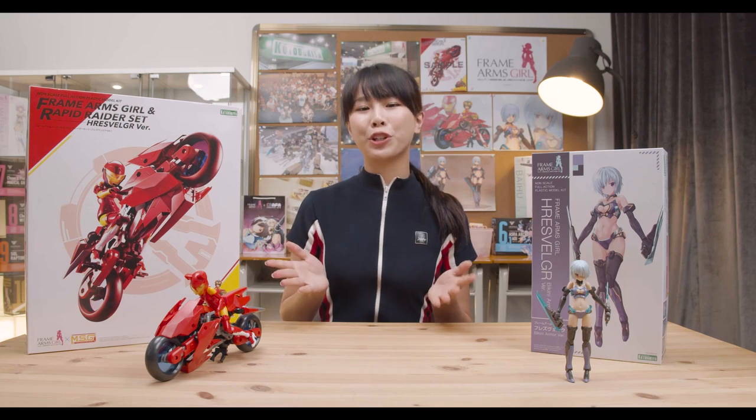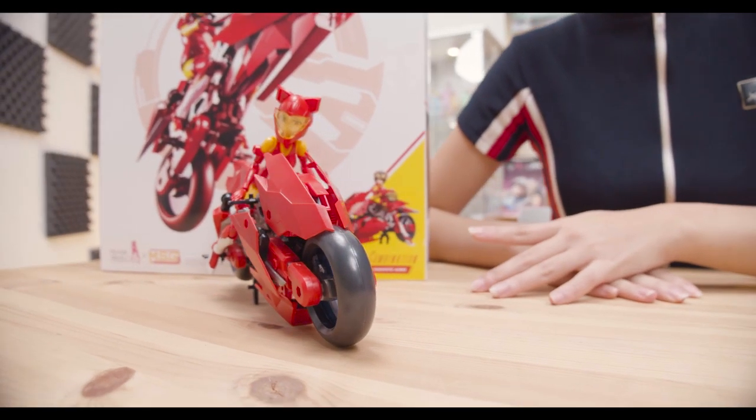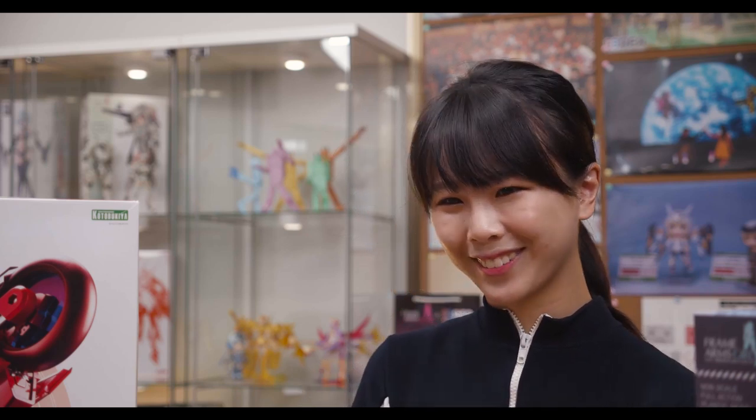First up, we have the Frame Arms Girl and Rapid Raider Set Furez Velga version. This model has a bit of a backstory. Originally, when it was set to be released, this was going to be the original shade of red. But during its final checks, and in order for it to be more usable with other model kits, they decided to change the color to the black and white version you see online. The staff fell completely in love with the racing red color, so they decided to re-release it as the racing version with Furez Velga as the rider.